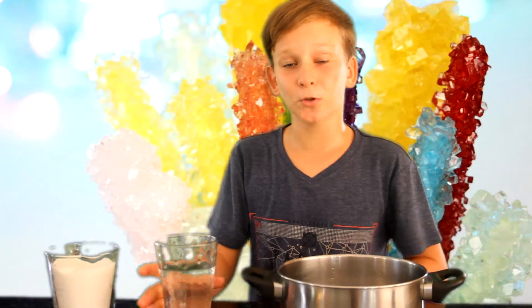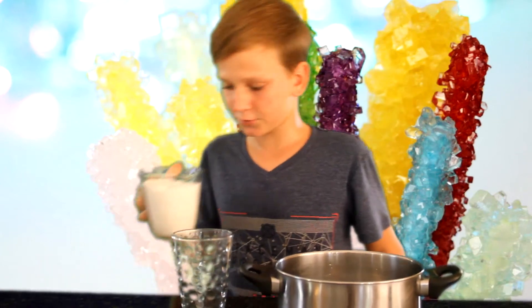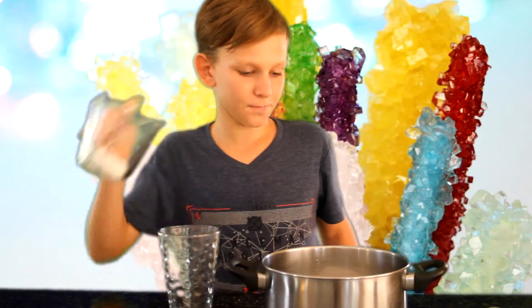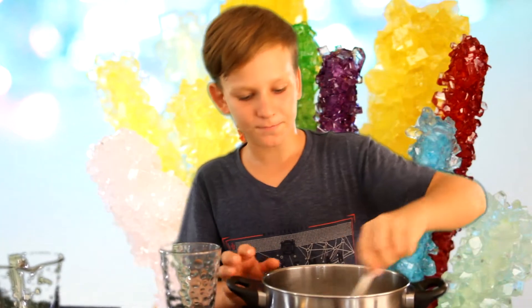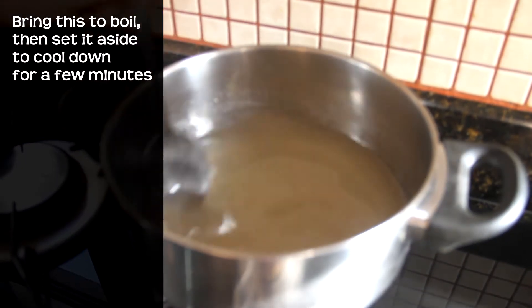And you'll need four bamboo skewers. Let's put the water in like that and let's put our three cups of sugar in — wow, that's a lot of sugar. Then you're gonna mix it all together and heat up the mix until the sugar is all dissolved.